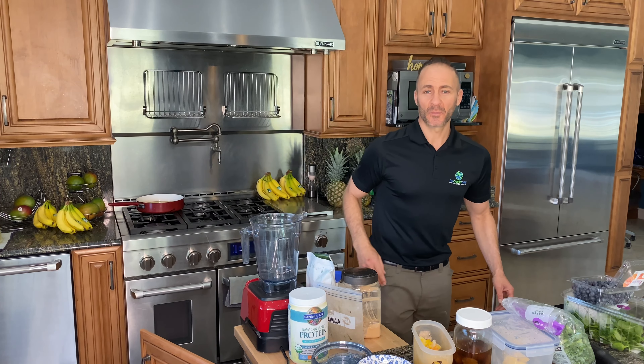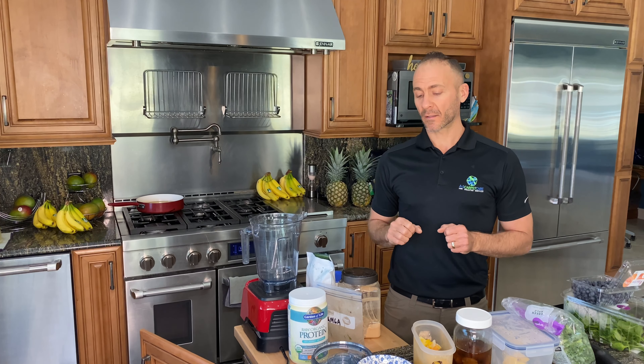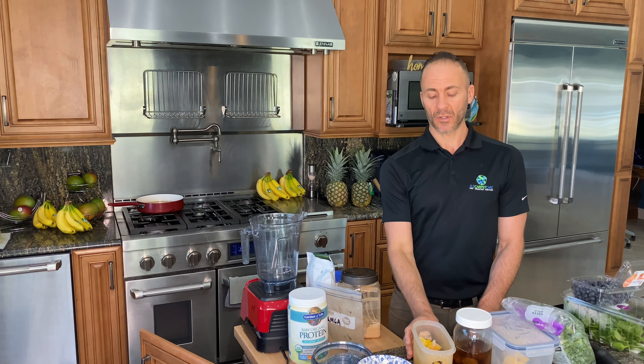Welcome back to my channel. Thank you guys so much for taking the time to watch. Today I'm going to run through my go-to quick smoothie recipe. I pretty much make this almost every day, or a version of it very, very close to every single day.